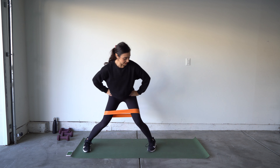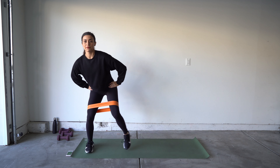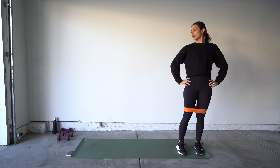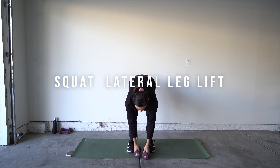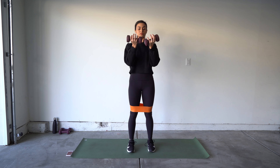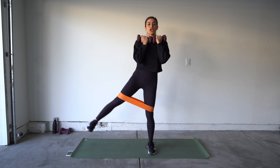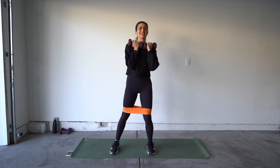Same place — get into that squat position, keeping that heel and toe pointed in, leading with the heel side to side, two walks each way. Stay nice and low in that squat, keeping your chest up. If you do not have a band, it should still be killer — make sure that heel is leading and that toe is turned in. You should feel it literally everywhere. Five seconds!